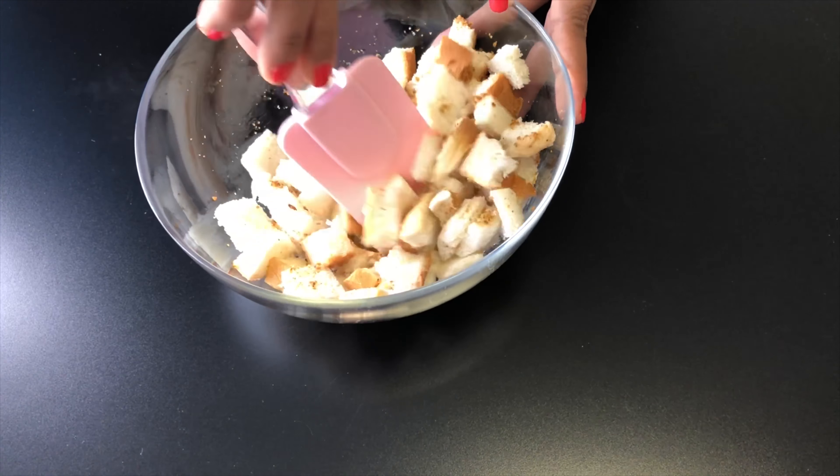In a wok, add ghee. Once the ghee is hot enough, add red chili powder, black pepper powder, cumin powder, cinnamon powder, salt as per taste and stir well. Then pour in the tomato puree and mix everything well. Cook it for about 2-3 minutes.